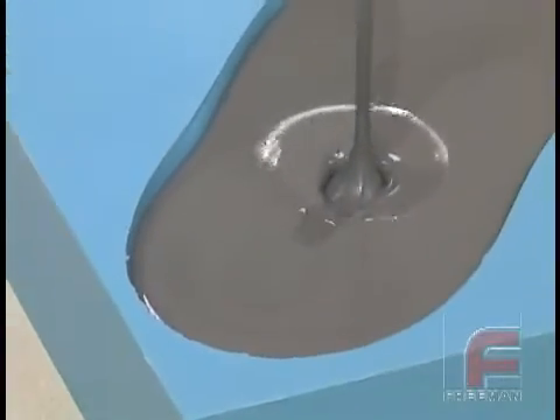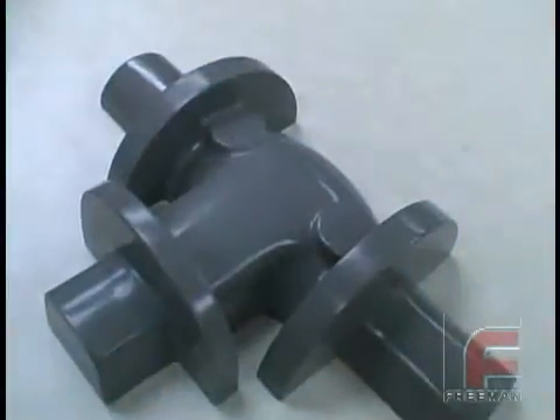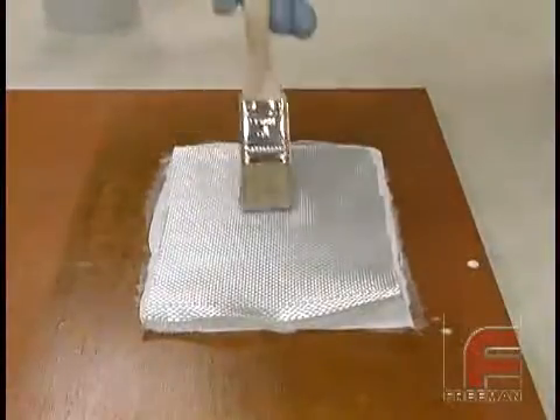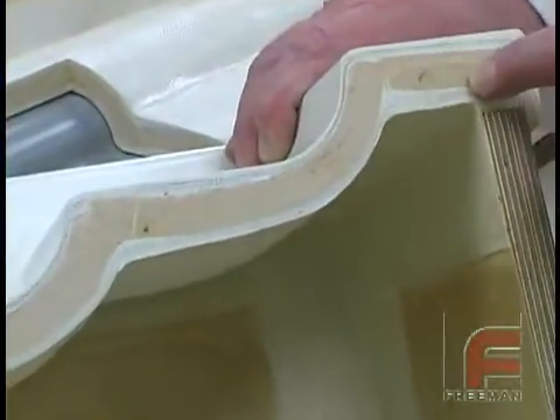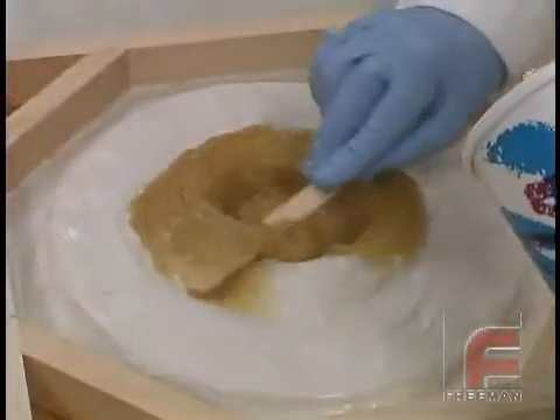In addition to urethanes, both the Freeman and REN lines feature an extensive selection of medium- and high-temperature epoxy casting resins, epoxy surface coats and laminating resins, as well as paste materials, ensuring that regardless of your tooling requirements, Freeman carries the best quality, most economical tooling plastics for your next project.